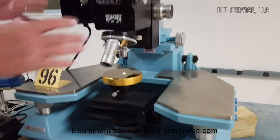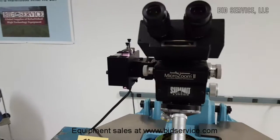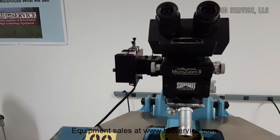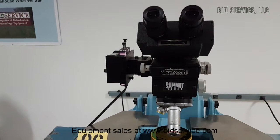Your microscope is up here. The illuminator is here — it has three brightness controls and an off switch.